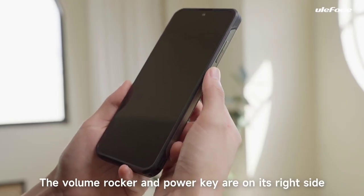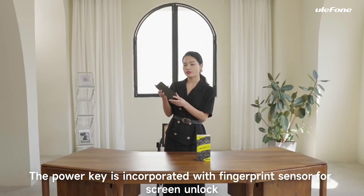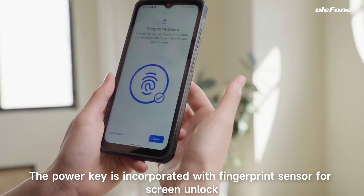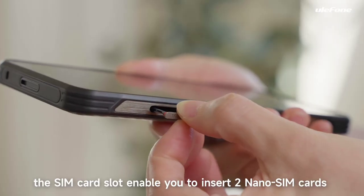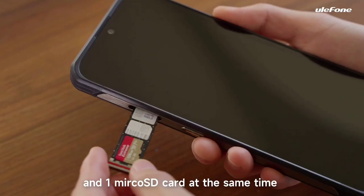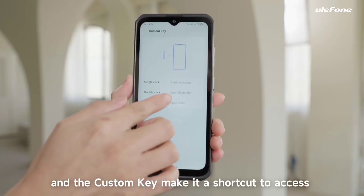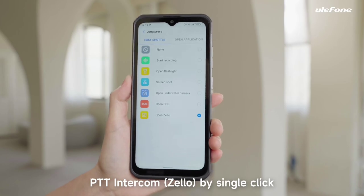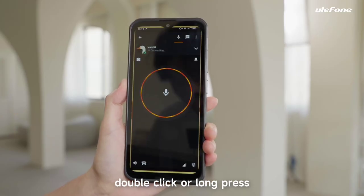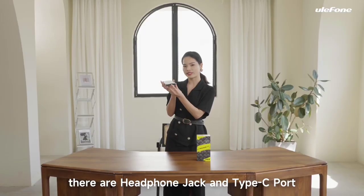The volume rocker and the power key are on its right side. The power key is incorporated with a fingerprint sensor for screen unlock. On the left side, the SIM card slot enables you to insert two nano SIM cards and one microSD card at the same time. The custom key is a shortcut to access PTT intercom by single click, double click, or long press. At the bottom, there are a headphone jack and a USB Type-C port.